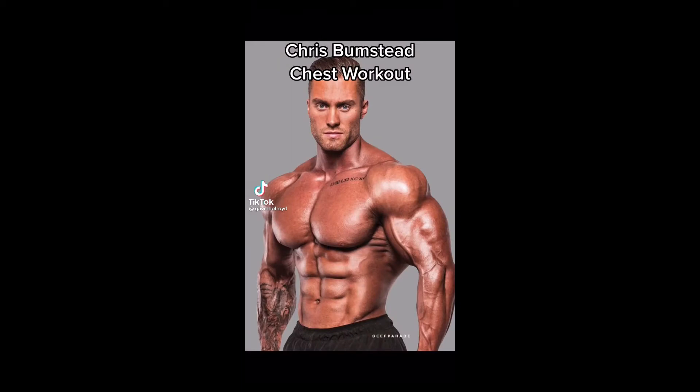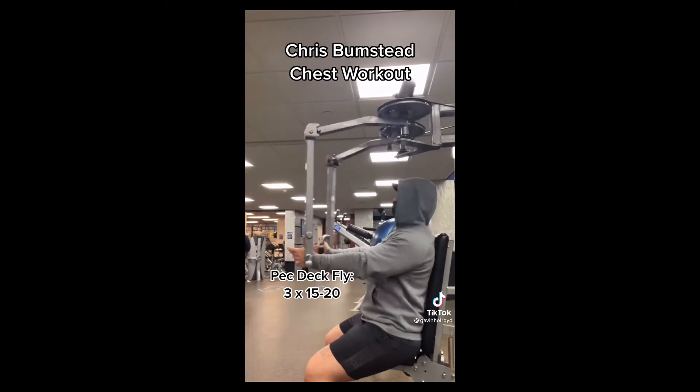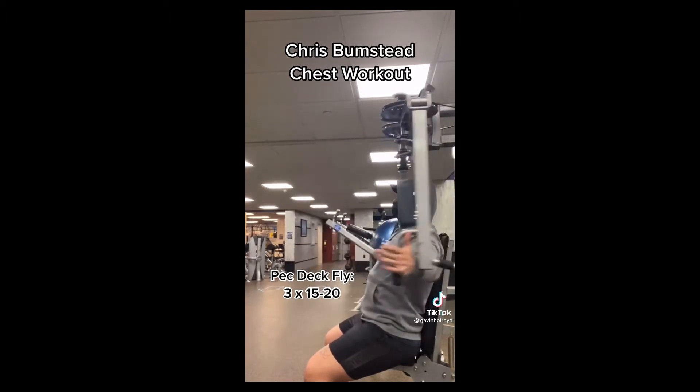Part five: doing celebrity workouts. Today we have Chris Bumstead's chest workout. We're going to start on the pec deck fly — three sets of 15 to 20 — to get that activation in the chest going.